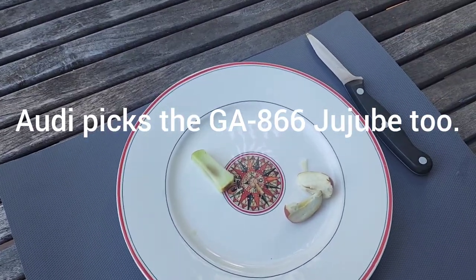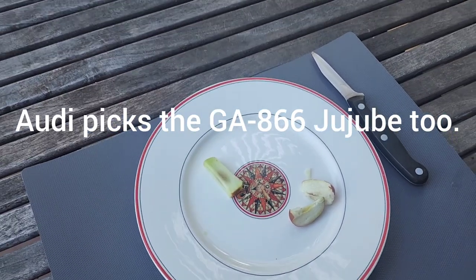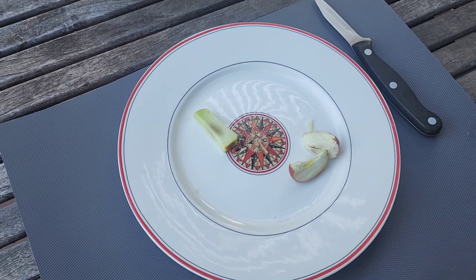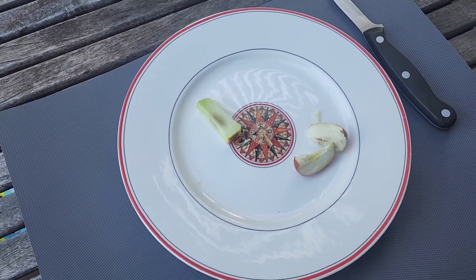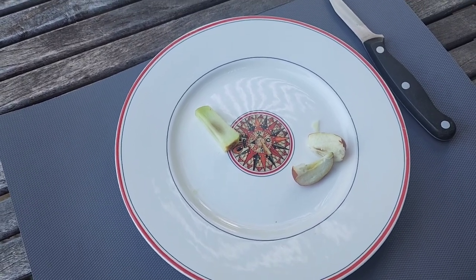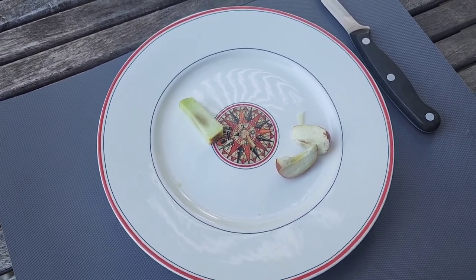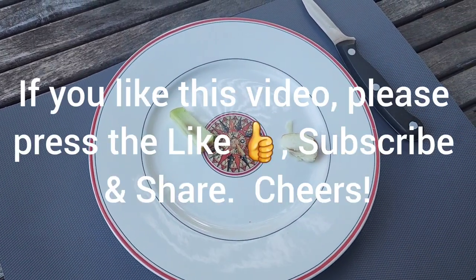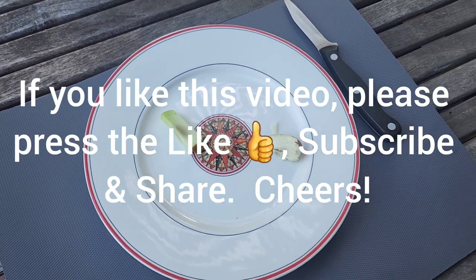You're welcome! Well, thank you very much everyone. That's a wrap for us. We both think the G866 is a much better tasting jujube than the Lee jujube, but the Lee jujube was good as well. Thank you very much for joining us. If you like this video, if you like this channel, please press the like and subscribe. Thank you everyone!